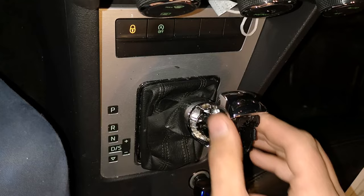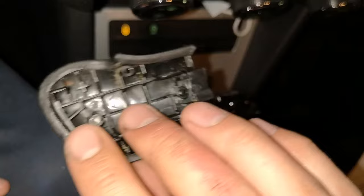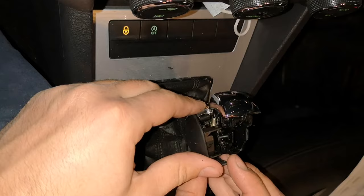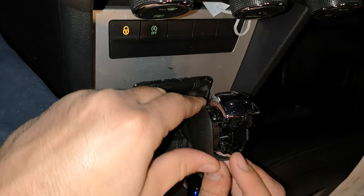Now you need to put back the left and the right part of the knob, which is leather. You just need to click that in — first the bottom part, which goes into the chrome ring at the bottom. Then you also need to put in the right one.